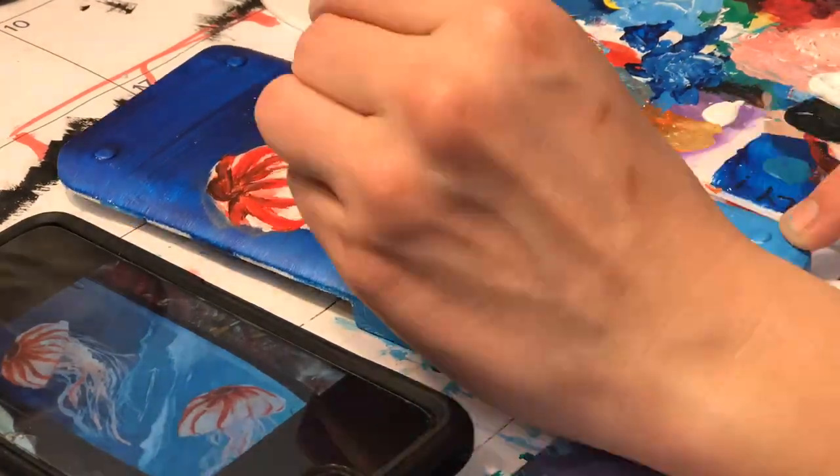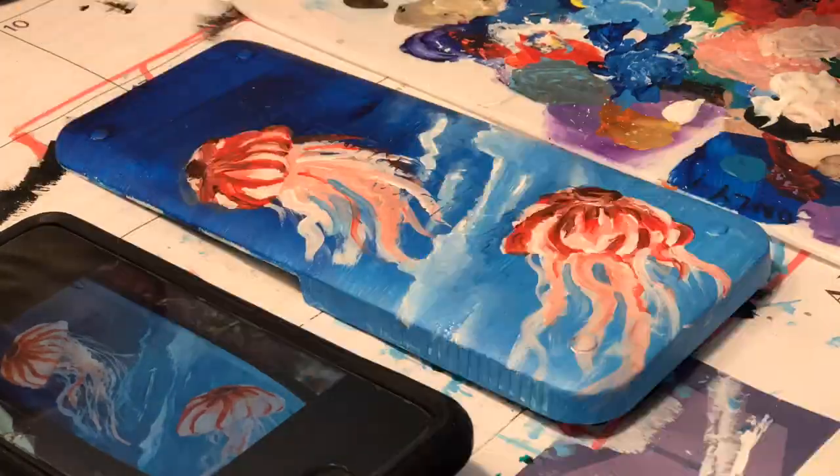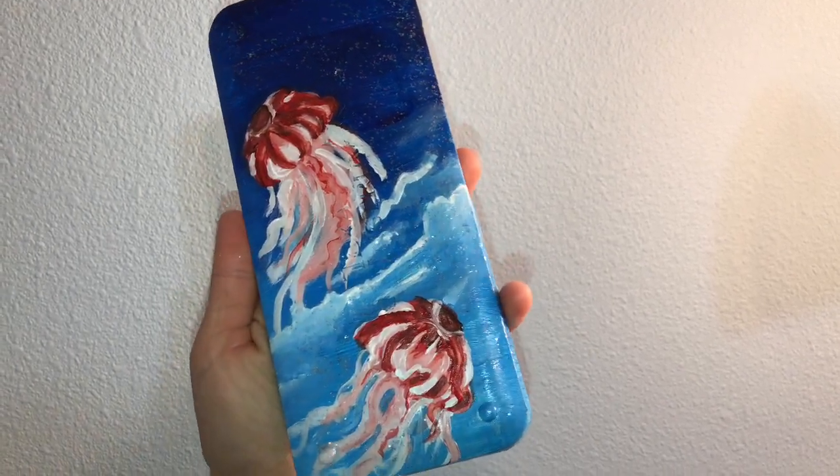It was 30 minutes for the painting process and maybe less than 10 minutes for the sketching, so it was really nice, quick, and simple. Anyways, thank you for watching this video. I hope you enjoyed it and I hope you all have a wonderful day.